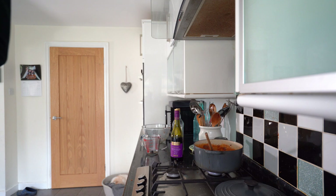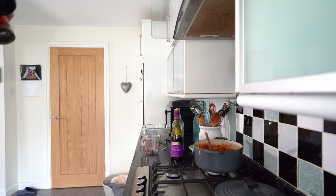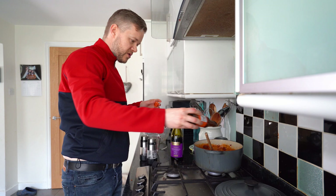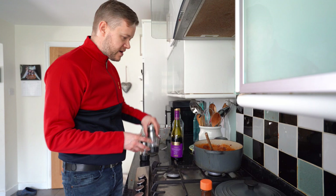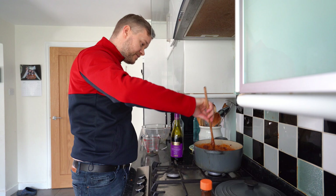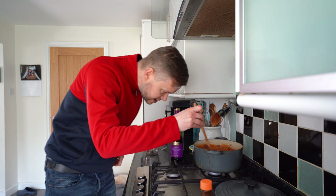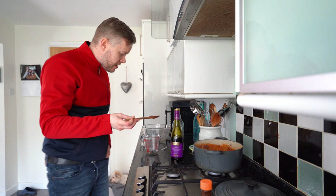We're going to put a bit of Worcester sauce in now — a few drops of that. I do like Worcester sauce. My favourite thing to have Worcester sauce on? Steak. Bit of seasoning, bit of pepper, salt and pepper — like Ant and Dec. Starting to look like you could serve that, it will taste absolutely nice now. But I'm going to taste it just to prove it. Mmm. That is nice. Really nice.